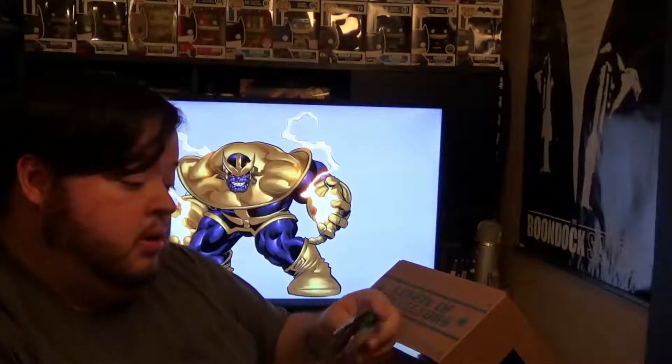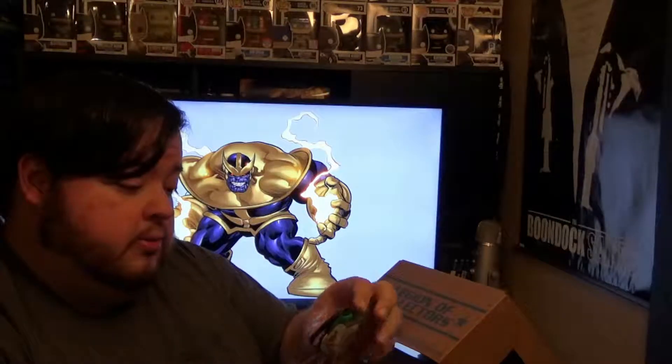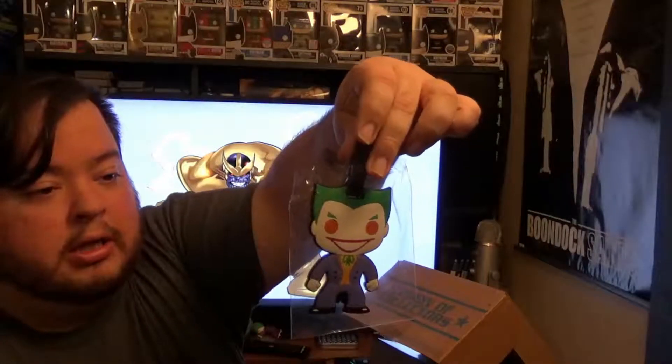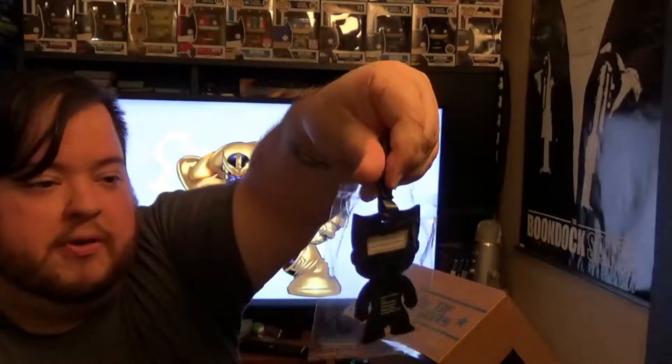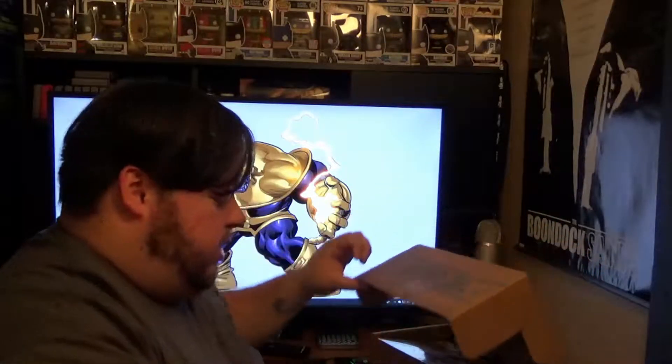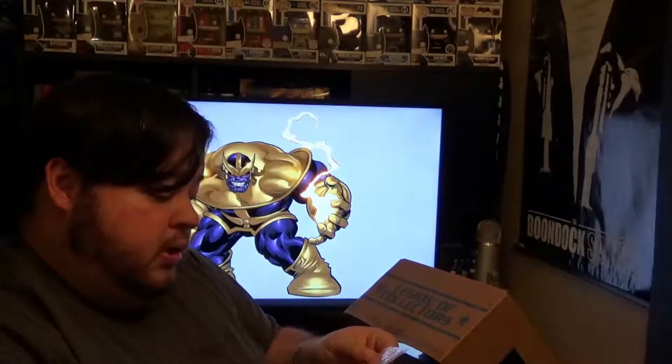Okay, this is neat. We've got what looks like a luggage tag, like you would hang on your luggage — it's got a spot for your name and address and everything, and that's Joker. Looks pretty cool. I like that. We've also got our patch, which is Black Manta.